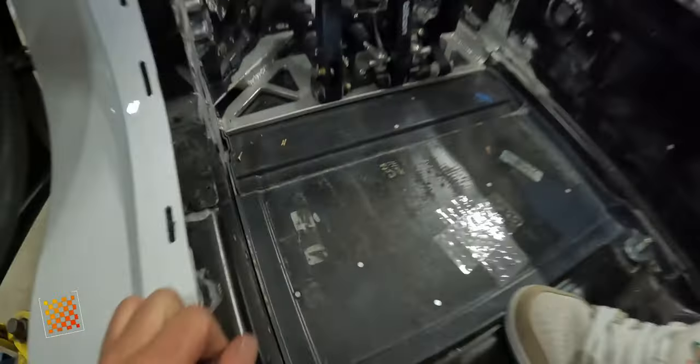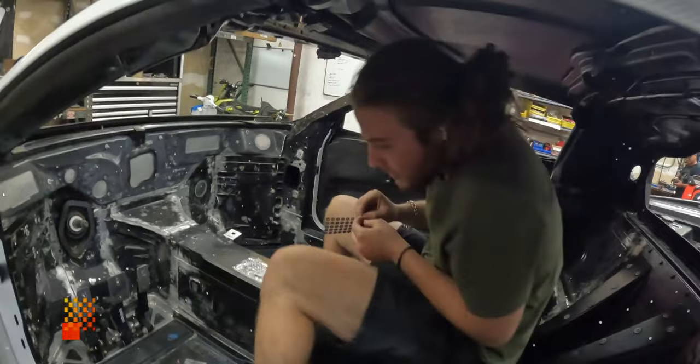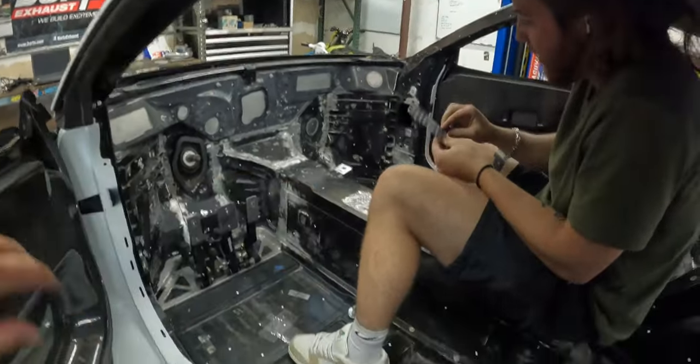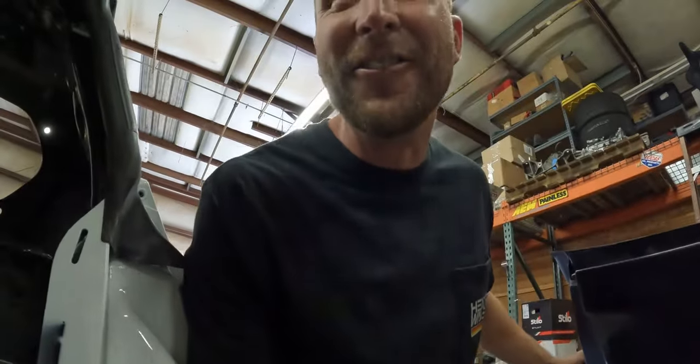First step when scanning the car is laying all these dots here. Why do you have to do all these dots? They kind of show the positioning of everything. Last time when you guys came here to scan the C6, I was like, what the hell is all this? It takes forever to peel them all off — forever! You need a plastic razor blade. Exactly, plastic razor blade.